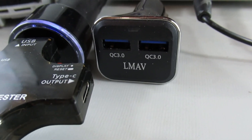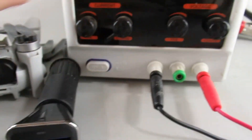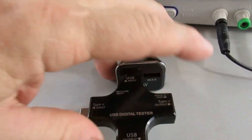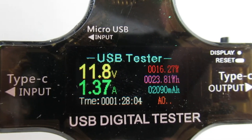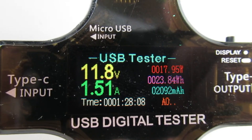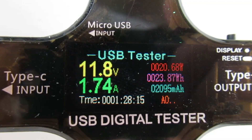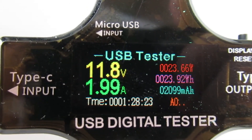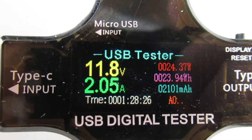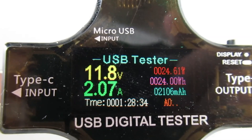Now let's try the LMAV1. Got the same setup, got the LMAV1 in there, plugging it in to see what happens. Yeah, both up there at about 24-25 watts, so they both work.